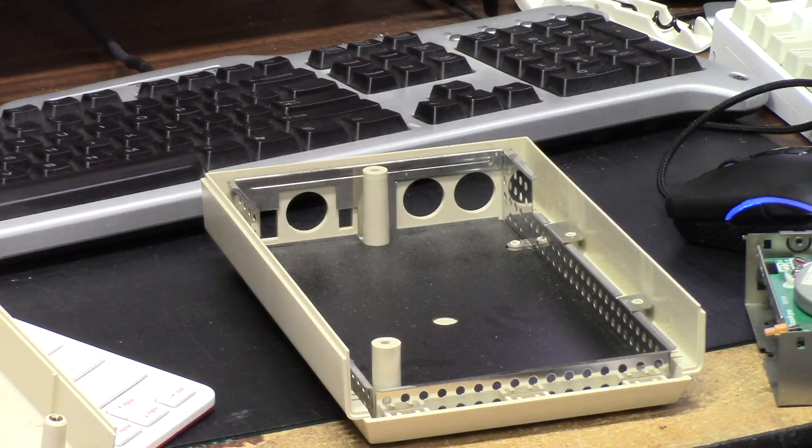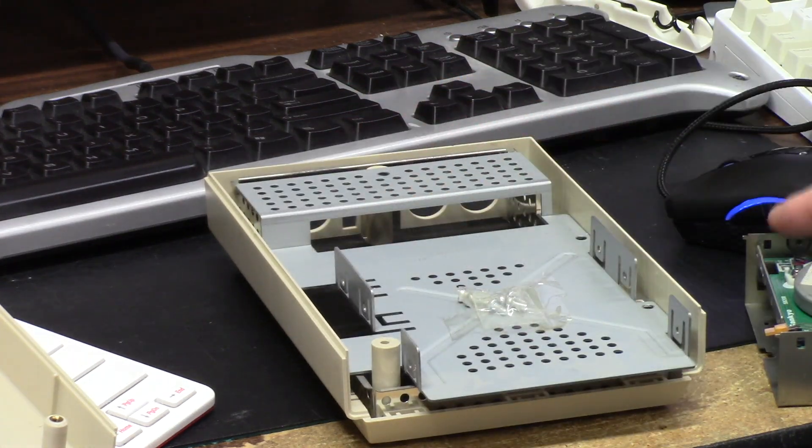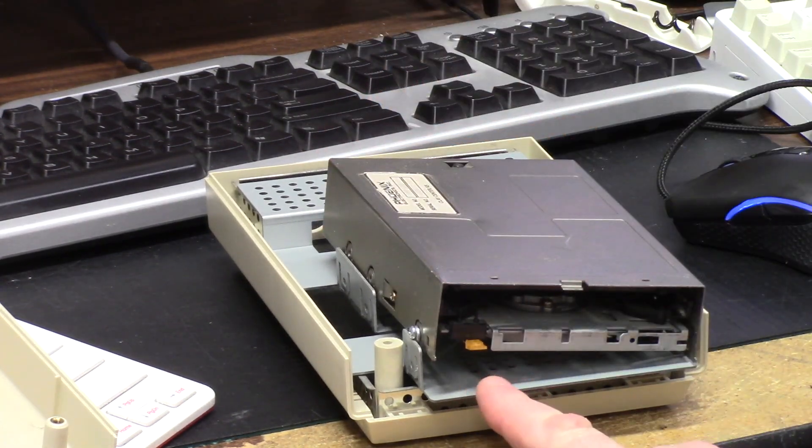It's an empty shell so I can hide all my wires and stuff. In its place was this drive — this is the FD354 that used to sit in here, looks right in here, except this little tapered LED...